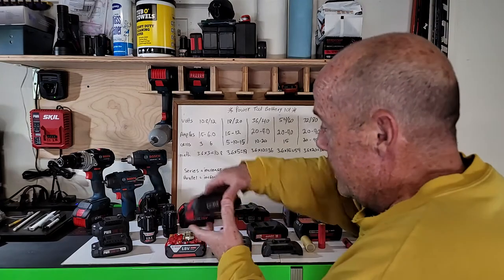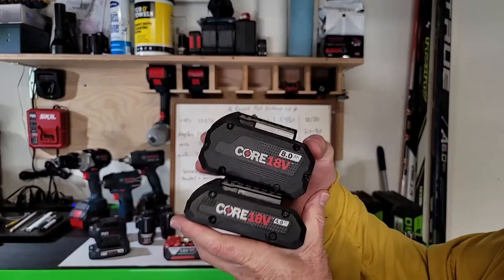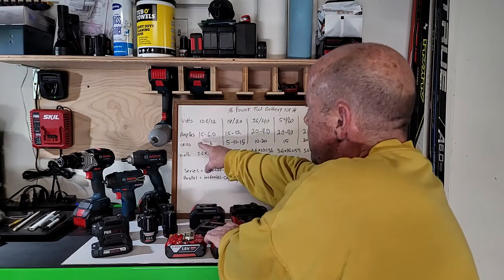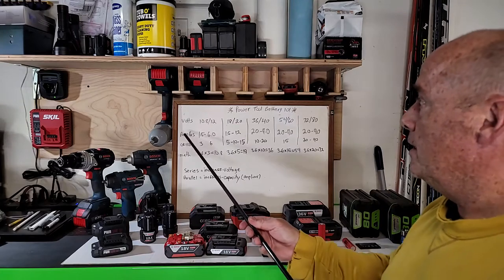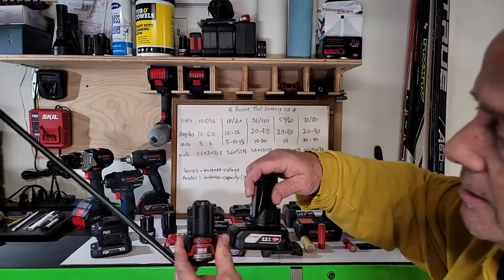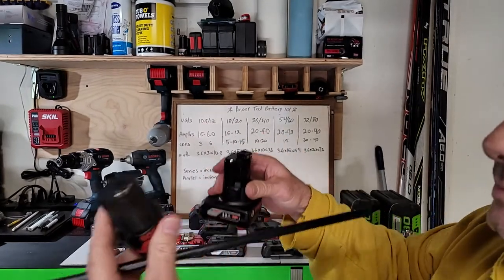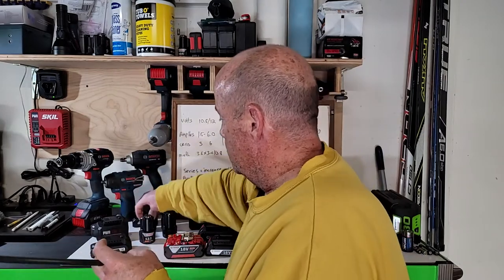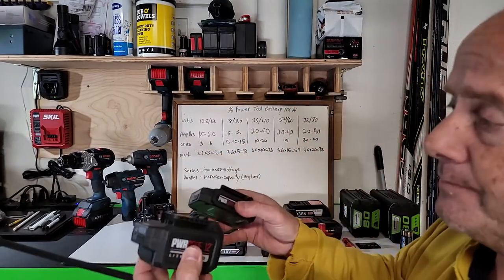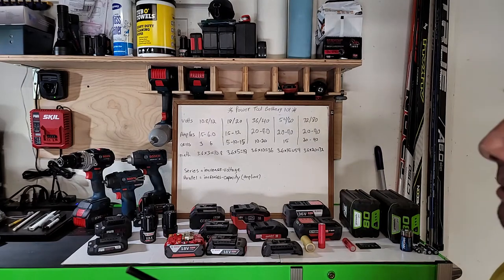Using the same slim pack versus fat pack analogy with 21700 cells: the Bosch four amp-hour battery has five 21700 cells; the eight amp-hour has ten. For 10.8 volt tools, amp hours range from 1.5 up to six — slim pack has three cells, fat pack has six cells. Same with a Skil battery: three cells slim, six cells fat. Same 12 volts, just low capacity versus high capacity — essentially a bigger gas tank.